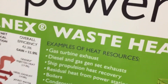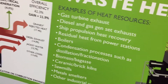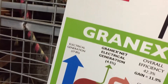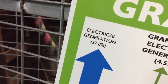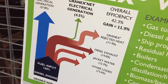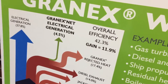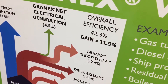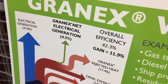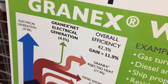It's about waste heat recovery — gas turbine exhaust, diesel and gas generator set exhaust, ship propulsion heat recovery. Normally on a diesel engine, electrical generation is about 38% and all the rest goes out as heat through the exhaust, out of the engine block, or through the radiator. They recover some of that heat, bringing overall efficiency to 42% — an 11% improvement — though it's still 58% going straight up into the atmosphere. Better than nothing, I guess.